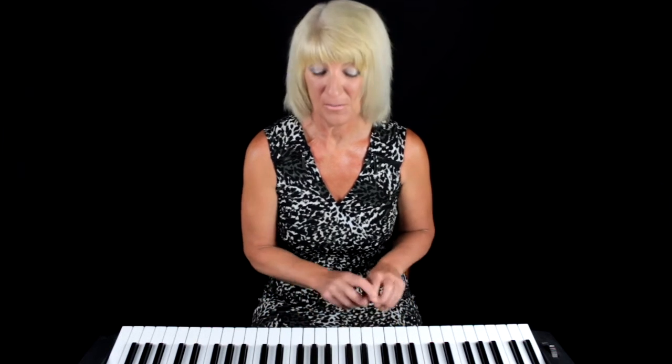Hello, I'm Jacqui and welcome to this next lecture. This lecture today is about your fingers, the way you sit at the piano and the notes on your piano — piano or keyboard, whichever you've got in front of you.